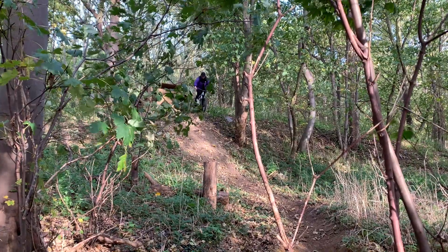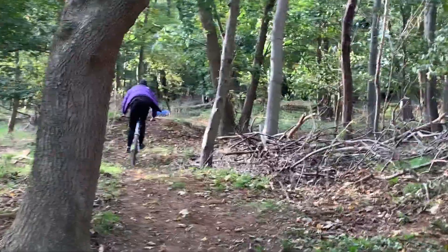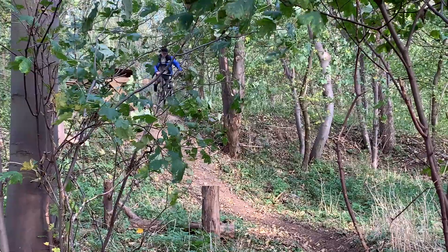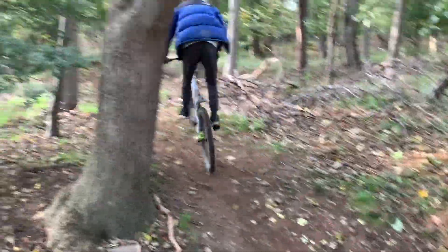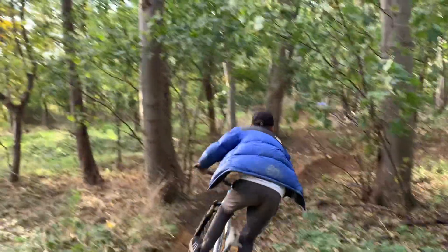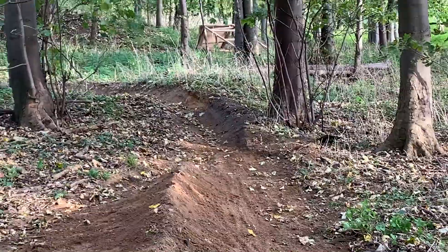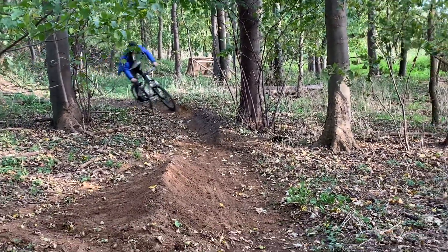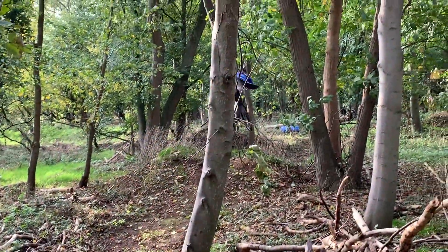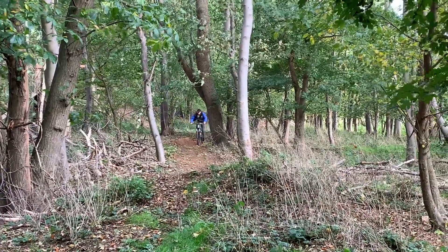My camera just died but Louis just turned up and he's about to send it. Here we go - it's very fast speed!